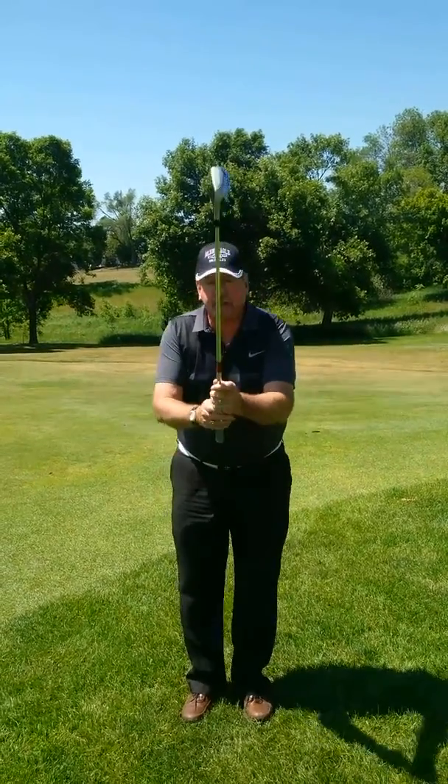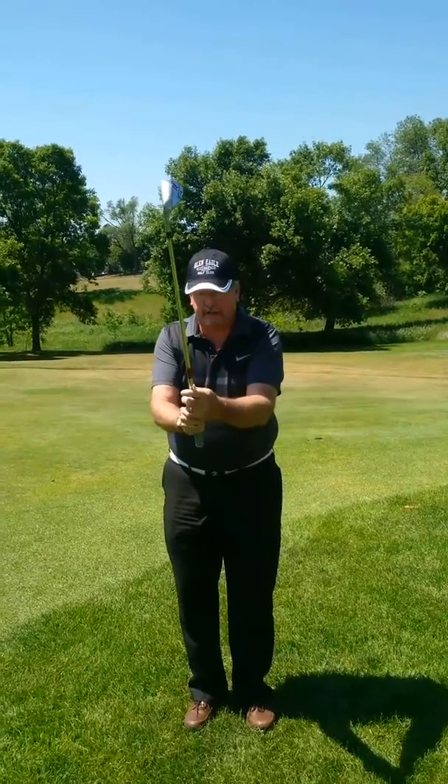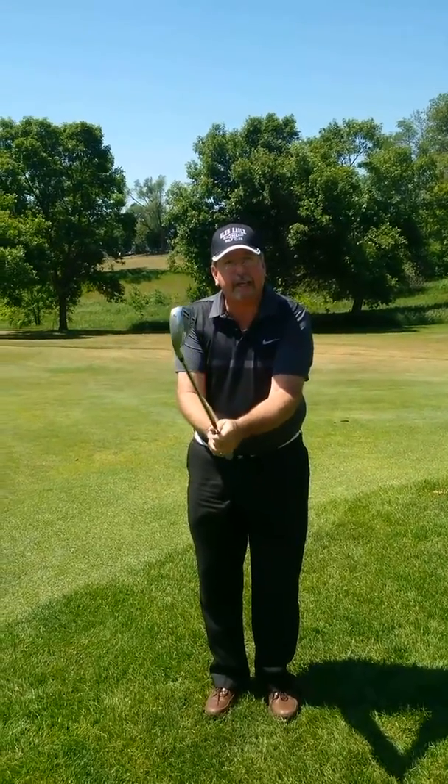Number one: shorter shot, shorter shaft. Go right down to the end of your shaft. That's a key here.